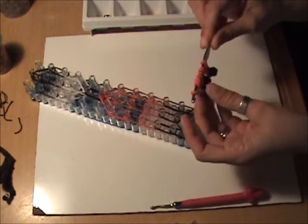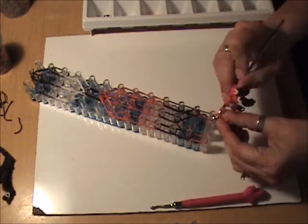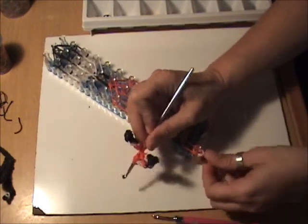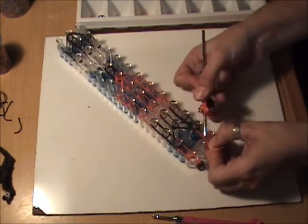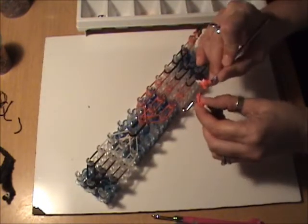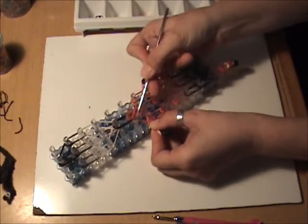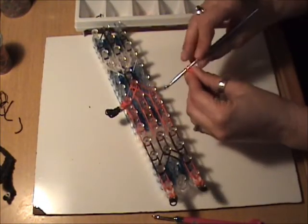Now we're ready for our attachments. The first ones on my hook are for his skates and his hockey socks, so one is going to go on the last peg on the left and the other will go on the last peg on the right. The arms: one is going to go on the seventh peg down from the top on the left, and the seventh peg from the top on the right.